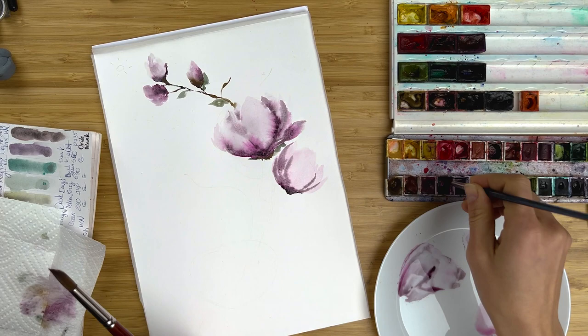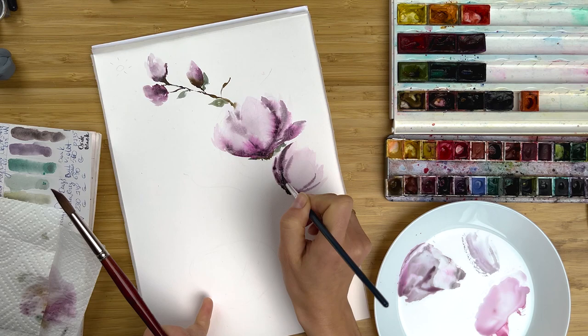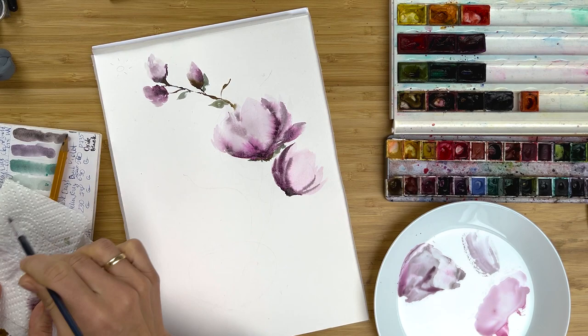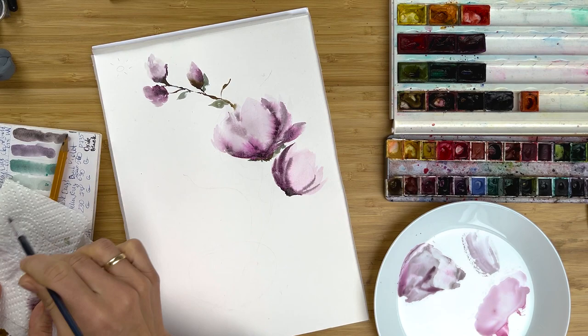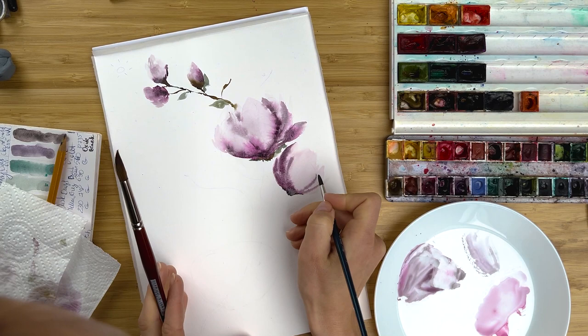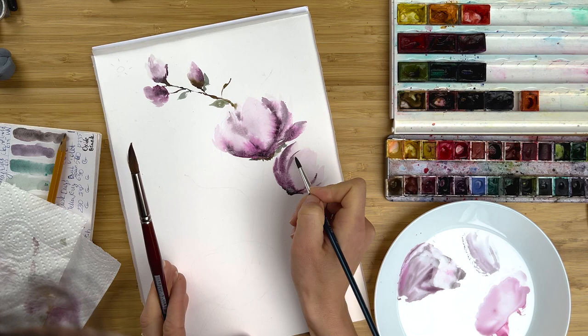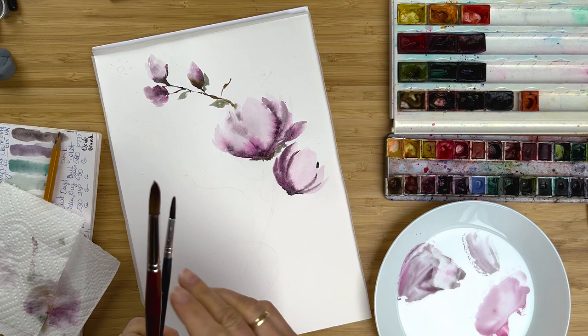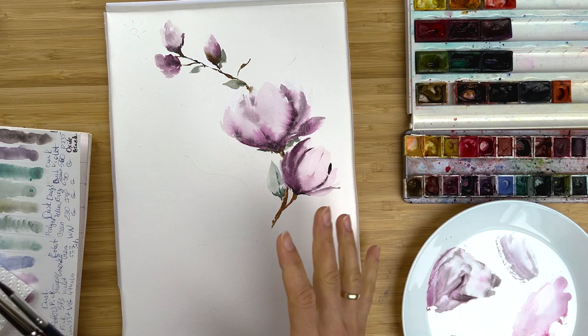Of course, you have to divide some petals. Remember to keep balance and keep in mind the darkest areas. I wash my brush because I want to soften a few moments here and add a little bit of details. I suddenly switch to my small brush for details because I like the tip of the brush — it allows me to create really nice lines. This is a little bit too dark, so let's lighten it as we did before.